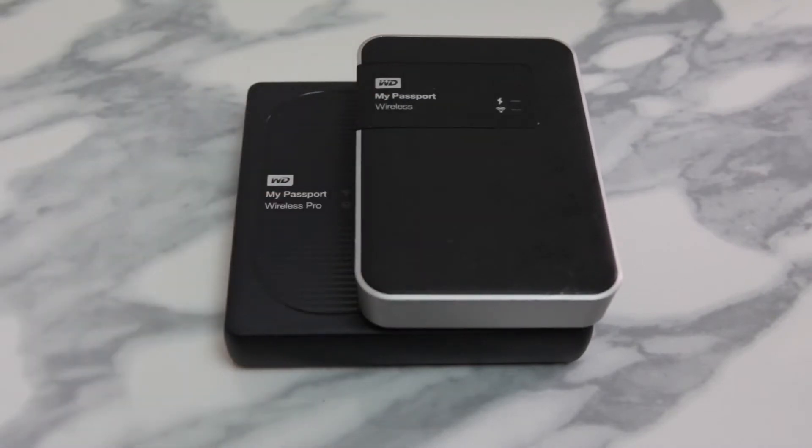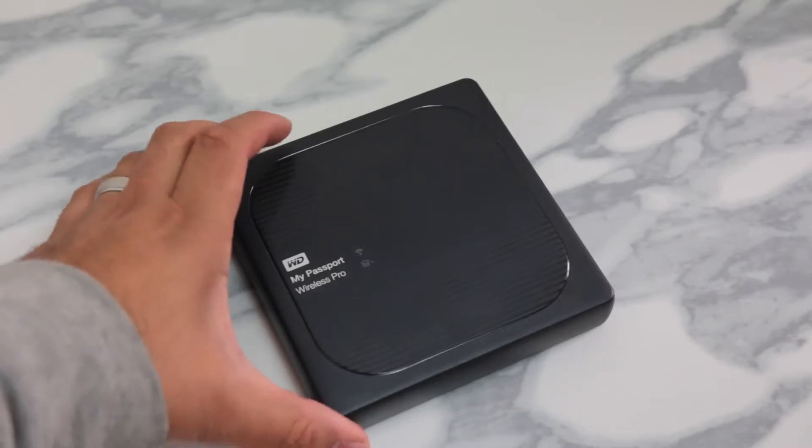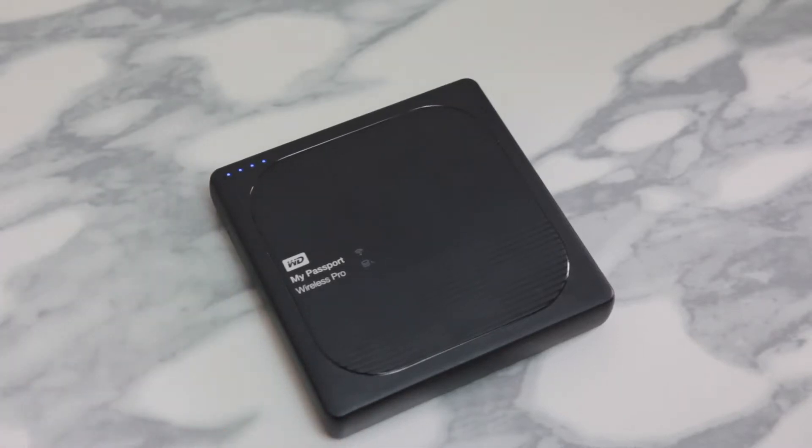Out of the box you'll notice the My Passport Wireless Pro is significantly larger — 4cm larger to be exact. I measured it. Also slightly a bit more on the heavier side as well. Now this could be because of the 6400mAh battery which is now built into the hard drive, which gets you about up to 10 hours of battery life, which is pretty amazing. WD likes to call this all-day battery.